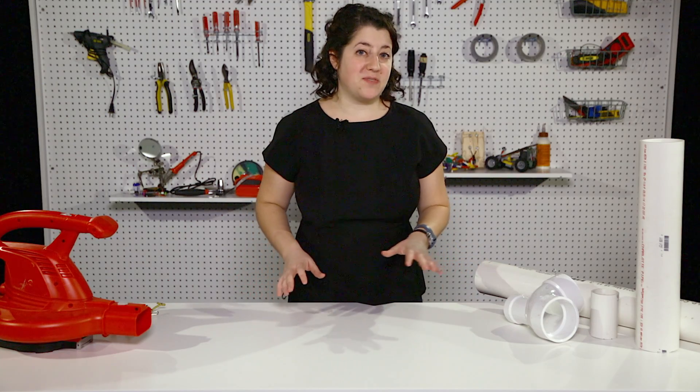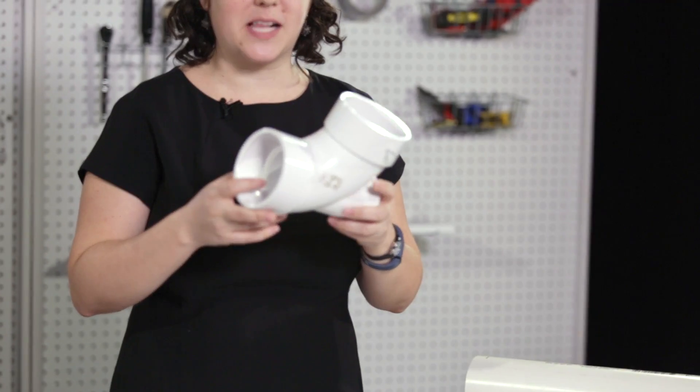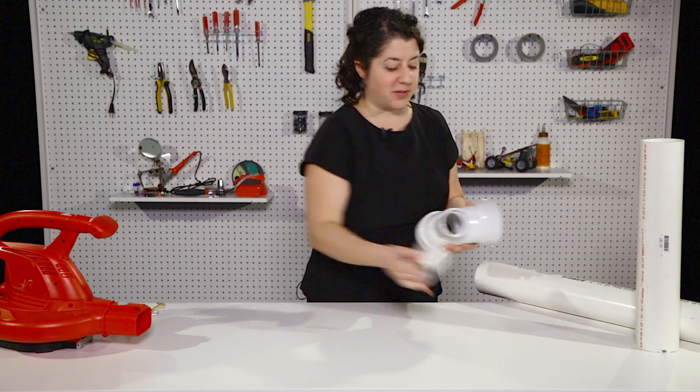You're going to use two different sizes of PVC pipe — three inch and two inch — and it's all because of this part. It's called the low heel elbow, and it's got two openings that are three inches wide and one opening that's two inches wide, and all the parts fit into it.